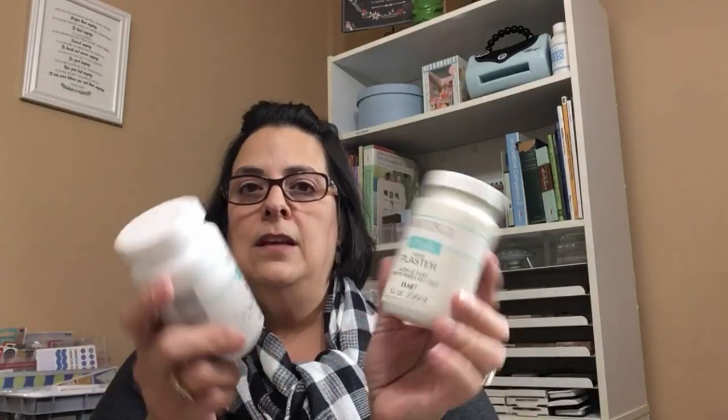Scrapbook paper from Hobby Lobby is very inexpensive and comes in all different seasonal and regular colors and patterns — it's gorgeous. I keep a lot around, but I'd recommend keeping at least a pad of paper, something like the wood or shiplap-looking scrapbook paper that you can use for lots of different projects. The last must-have is Waverly chalk paint — you can see how well used mine is. This one is white; I'm also very fond of the pink one called Ballerina Slipper, and there's a gray and a green one that I love.